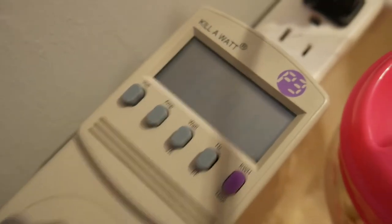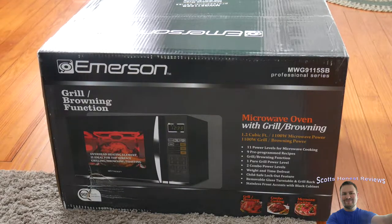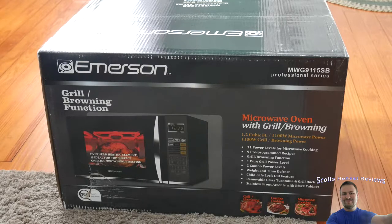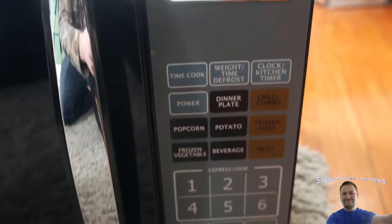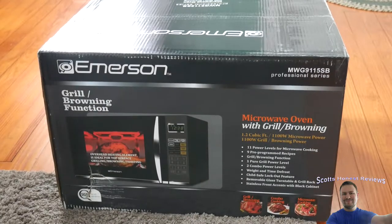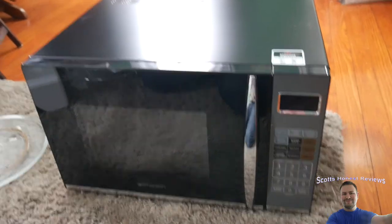Welcome to my review channel. Today we are reviewing this microwave oven with grill and browning — I actually didn't even know that feature was included. Basically I found the cheapest, high-rated microwave on Amazon and went with it. It comes with 11 power levels for microwave cooking, nine pre-programmed recipes, grill and browning function, one pure grill power level, two combo power levels, weight and time defrost, child safe lock, and a removable glass turntable. I'll put a link in the description if you're interested.